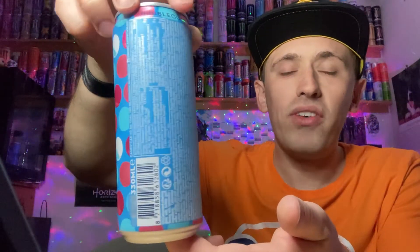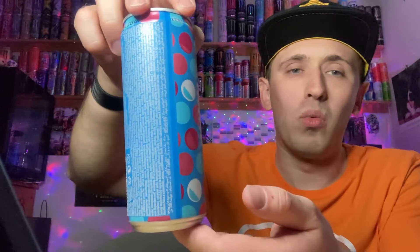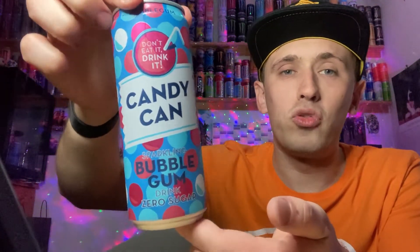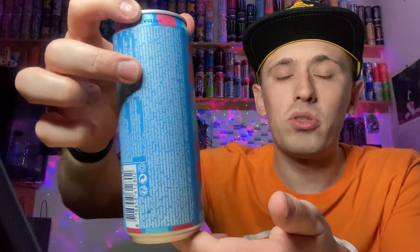It's a fairly cool looking can design — this is the 330ml can, so it's the same size as a Coke can, albeit this one is taller rather than wider. We have the circles on the front of the can in blue, pink, reddish, and white, so it looks fairly cool — literally like a proper sweet shop style drink. We've got the 'don't eat it drink it' tagline, 'Candy Can', and 'zero sugar' with bubblegum at the bottom. On the back we've got the nutritional grids in white, which is easier to read. On the bottom there's nothing, and the top is all standard silver including the pull ring.